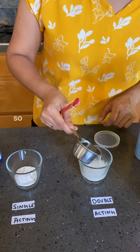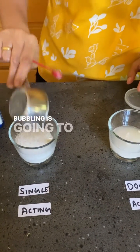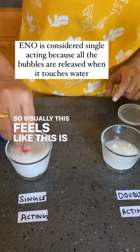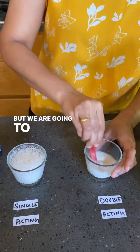Looking at both batters, you can see not much is happening here. Now when I added the Eno, you're going to see a lot more bubbling happening. So visually this feels like this is going to be a great batter, and this other one seems a little bit dull — but we're going to heat them both.